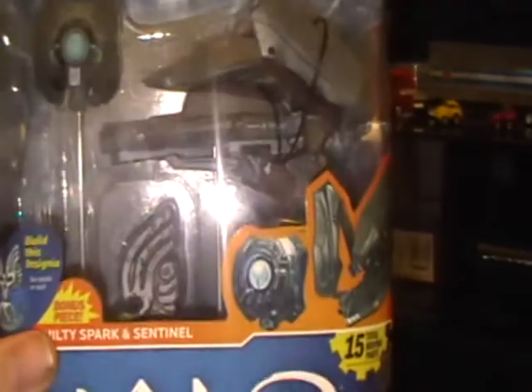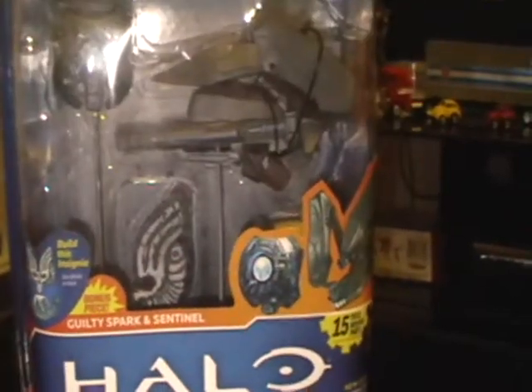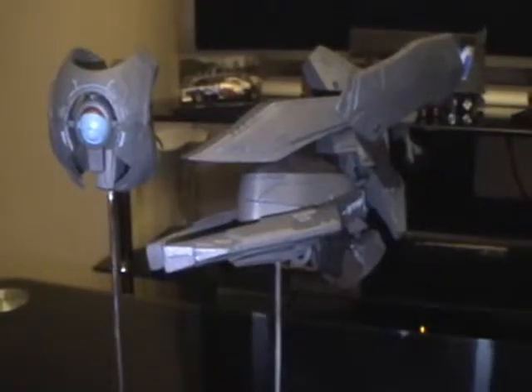That's Sentinel and Guilty Spark. I'll take them out of the packaging and take a look. And there they are. This is not as articulated as the other figures, obviously, because there's no arms and legs.